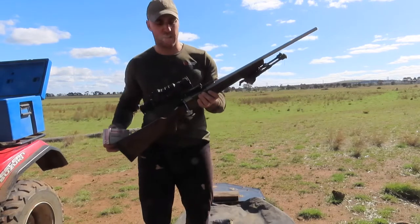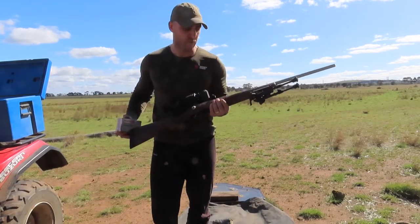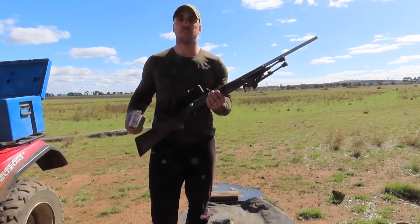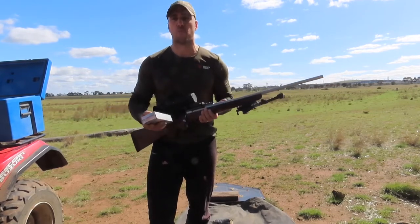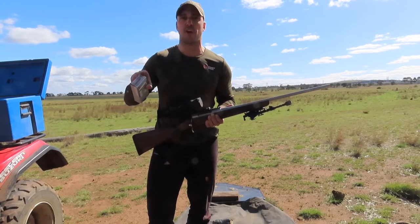How are you going? We're zeroing in a .204 Ruger today with a Thermal Burris BTS 50. We're zeroing in at 100 meters on the .204 Ruger with the Winchester varmint 32-grainers.